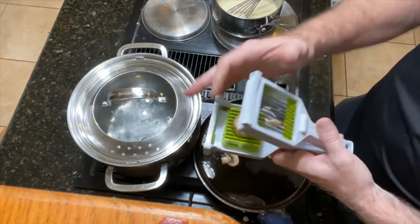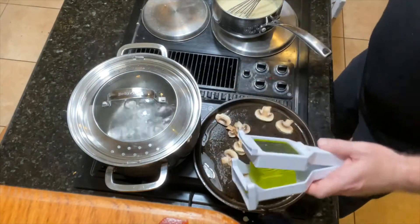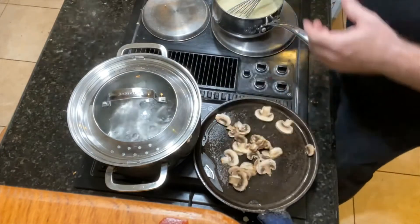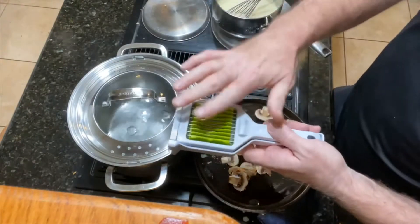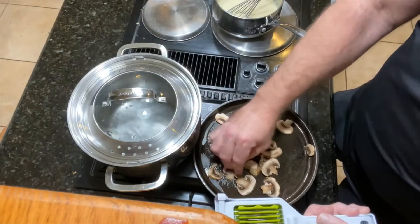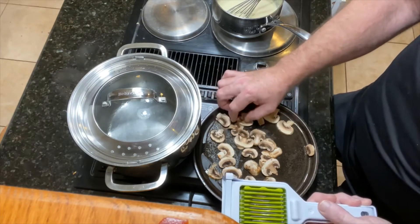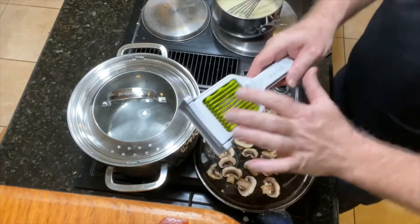Don't touch your cast iron pan though, cause it's hot. It just slices with no problem at all. So I'm going to add four mushrooms to this — I'm not going to overpower it. You put it in the dishwasher and it locks shut, but it works for eggs, strawberries, and mushrooms. Best thing ever. This is actually the first time I'm using it, but it seems well worth the $14.99.